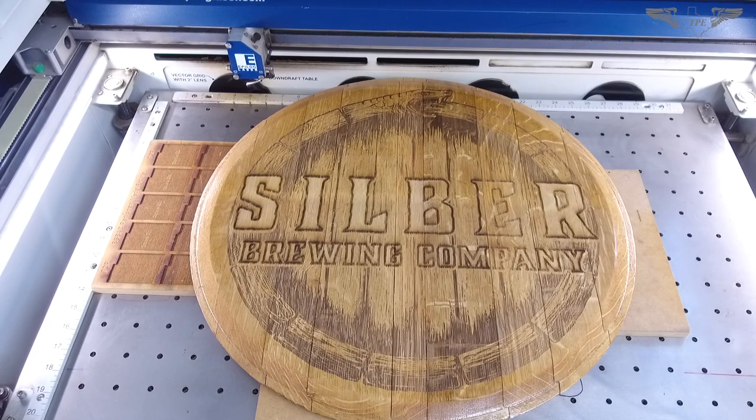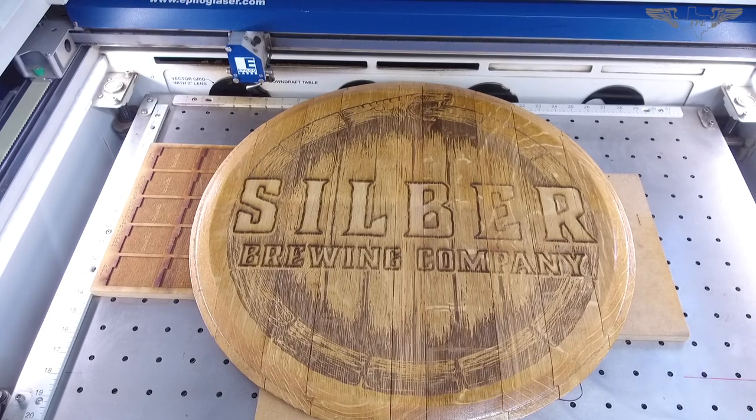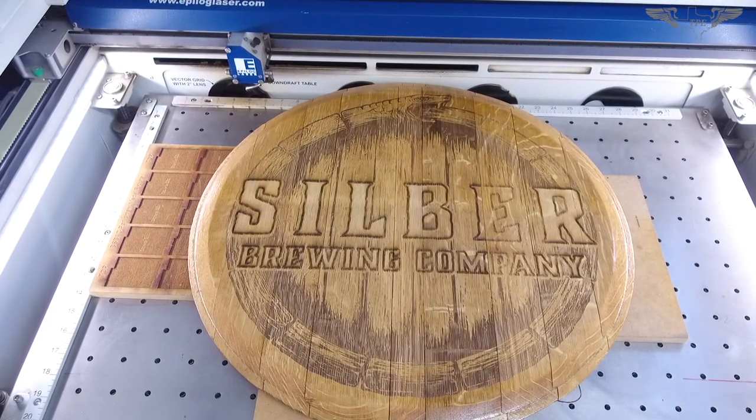I'm really happy with the way that engraving came out. It's always a hit or miss when you try something on these wine barrel lids, but I really like the way it came out. The wording pops right out, representing the company really well. I think the customer's going to be really happy with this.